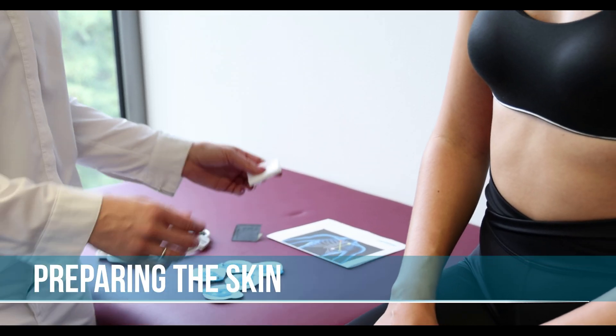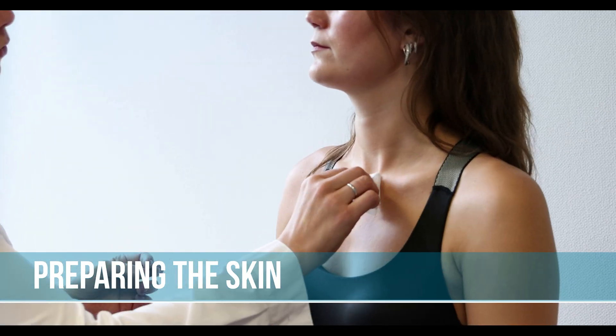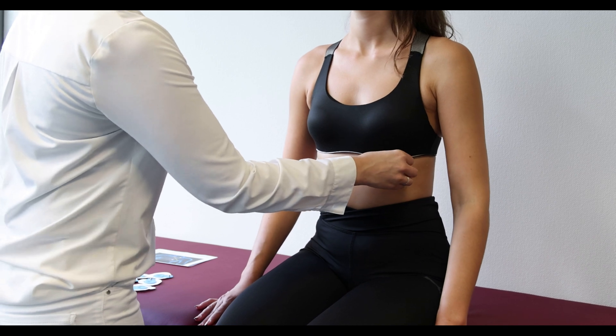Please clean the areas of the skin where the electrodes will be placed, for example using an alcohol swab. Hairy areas must first be shaved and then cleaned.